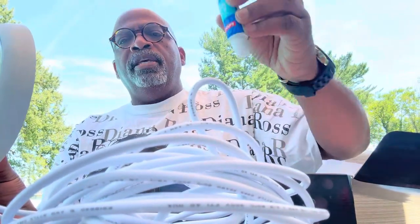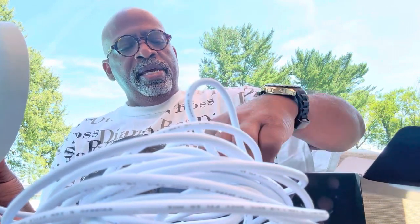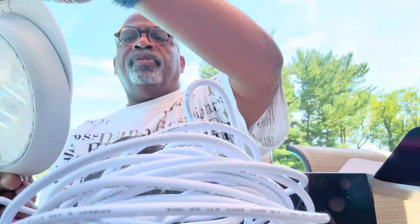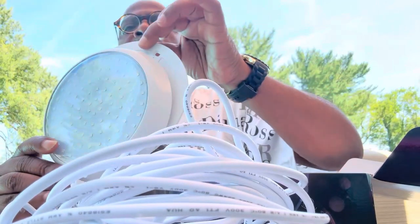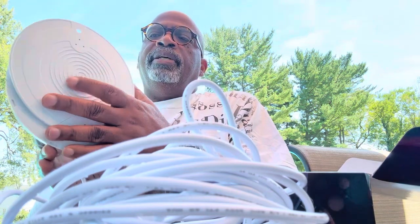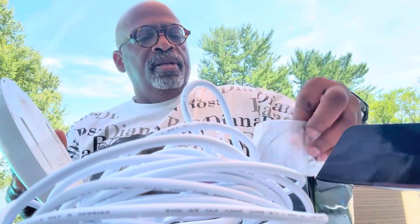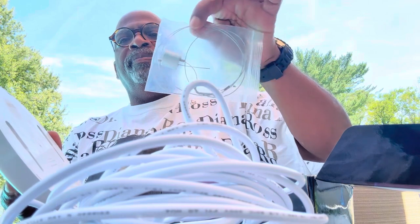You get the pool glue, and you get this little panel which is magnetic. This is what you mount to the bottom of your pool so that you can do your light — see that right there, it just slides into the little grooves like that. It also comes with a little lock so that you can lock it down as well.